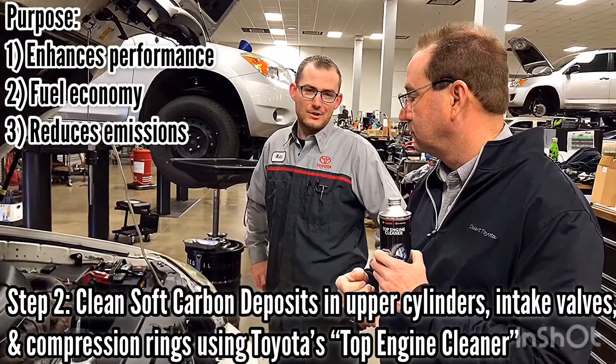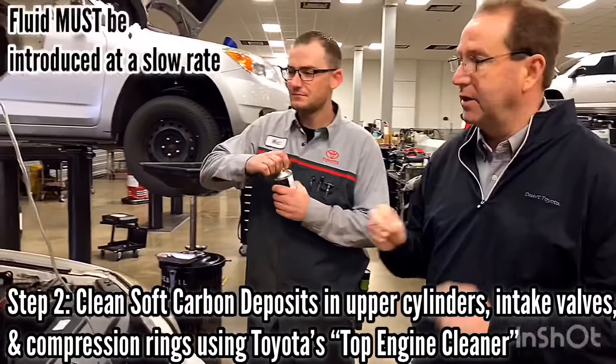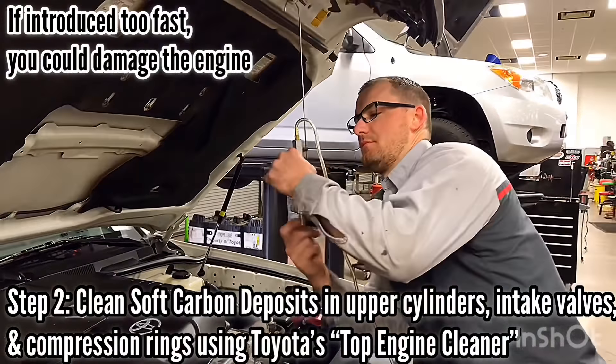Because of the difficult angle, it's difficult to get a good picture, but we do have pictures of before and after photos of a throttle body during the cleaning process.